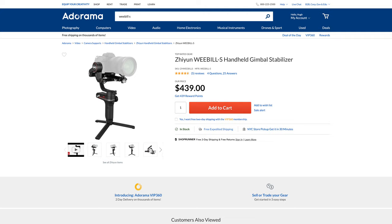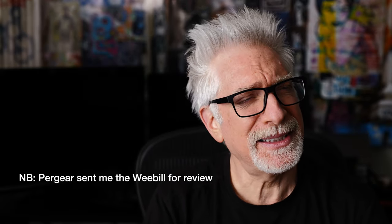Today I want to talk about Zhiyun's Weeble S 3-axis gimbal. In less than 10 minutes — seriously, I'm going to do it. Actually, I don't really want to talk about it because it is, in the end, only a tool.